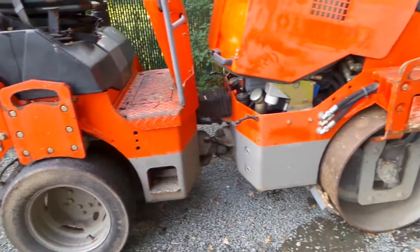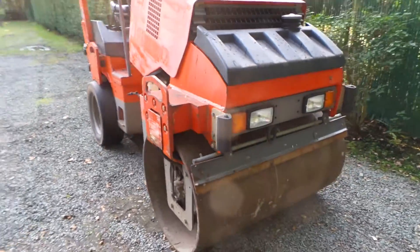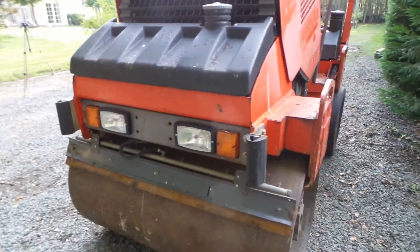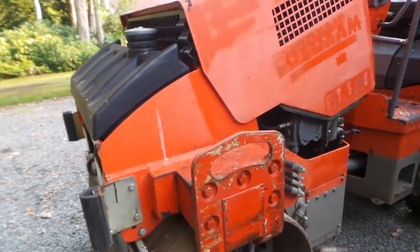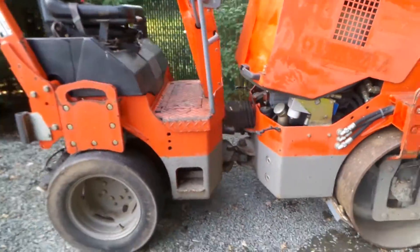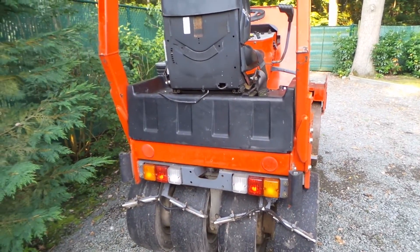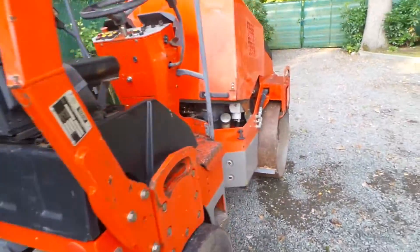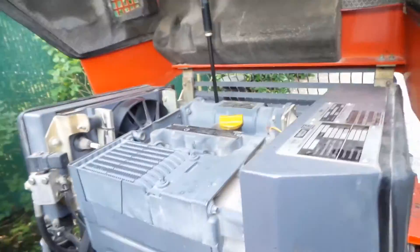Looking around the machine, it's in good condition — there's one scratch but nothing major. All the lights are still in one piece and working, and the rubber bumpers are still there. It gives you a good idea that this machine really could have 1200 hours. In the back, all the lights are there and everything is complete and running.